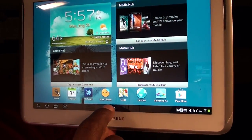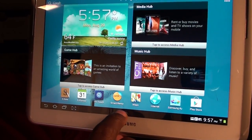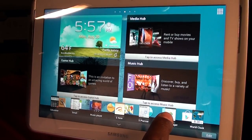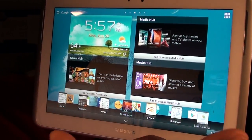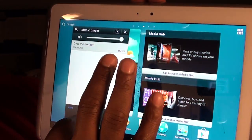Also, the good thing about TouchWiz — when you hit the button on the bottom, it pops up that little menu. You got your World Clock, Task Manager, Planner, S-Note, Music Player. With the speakers on the front the music plays nice and loud.